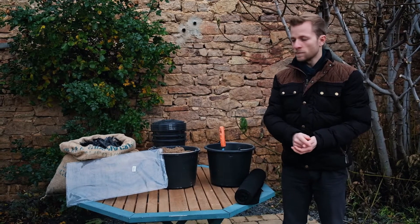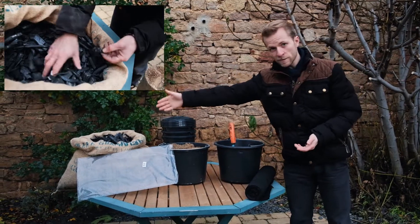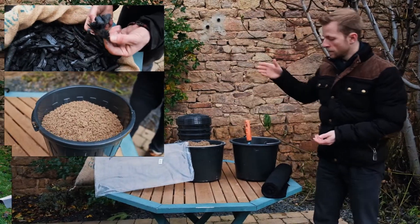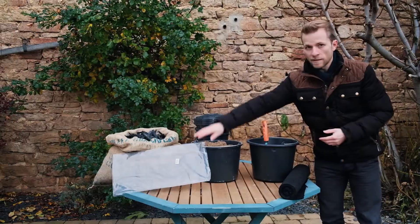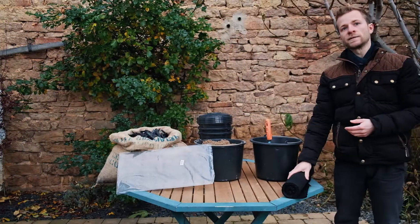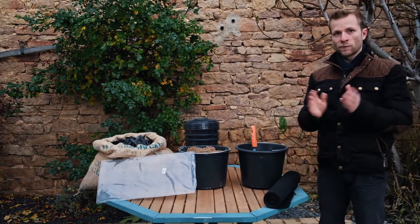To put the whole thing together we need several things: biochar, sand, gravel, a couple of containers, some mesh screens, and some fleece. Why you need all those materials and how to use them, I will explain to you in a second.